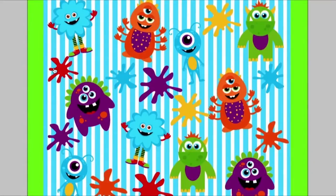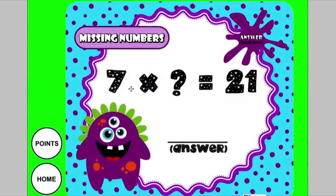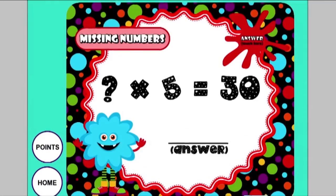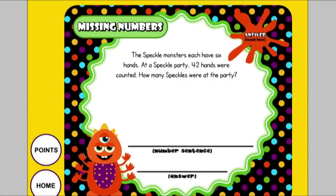In Missing Number Monster, students decide which number is missing in a multiplication or division problem, then touch the splat to check their answer. Word problems are included as well. There's lots of variety to keep students entertained and learning.